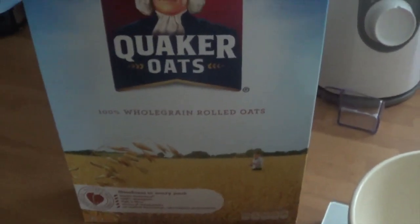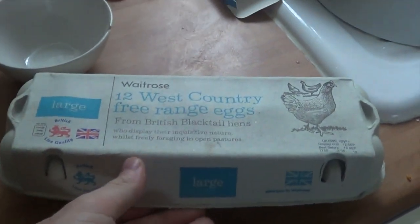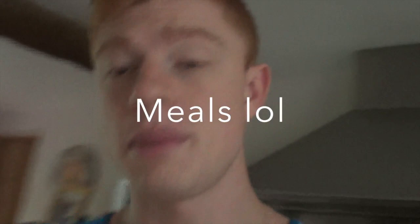On to breakfast - first meal of the day. I keep it easy, I'm going to show you instead of telling you. I have 50 grams of Quaker Oats, and I'll probably go for 3 of these eggs. 200ml of milk, probably 10 grams of honey in my oats. Other than that, literally just eggs and oats. Simple proteins, simple fats, and a simple form of carbs.